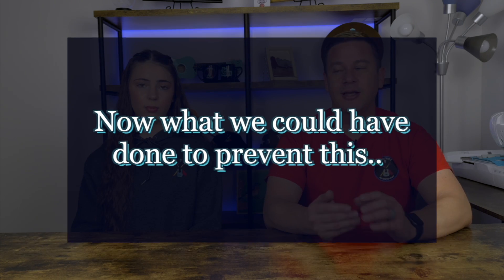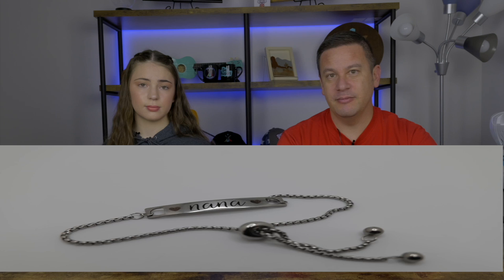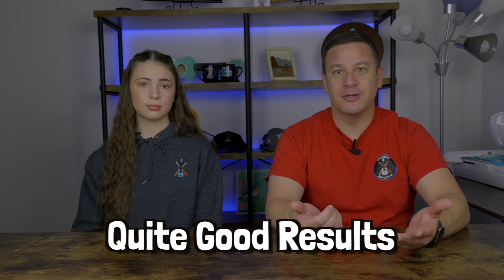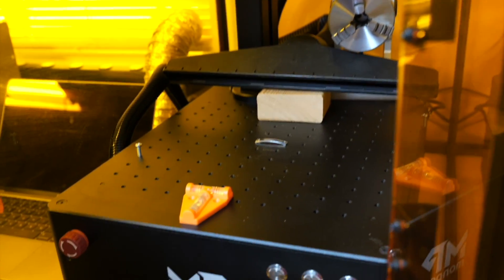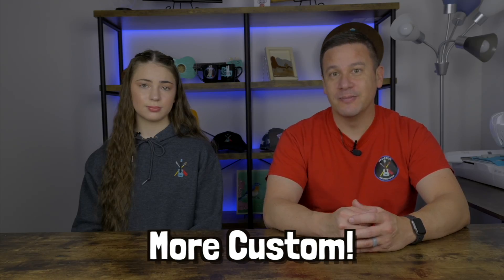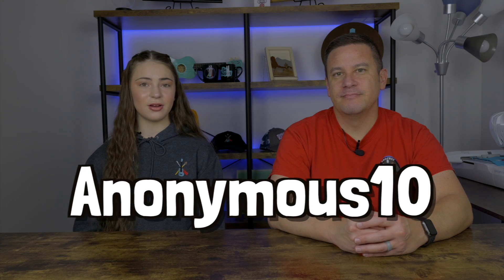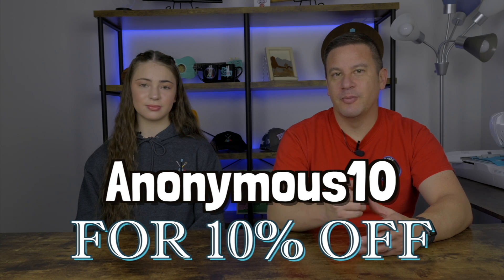What we could have done to prevent this is flatten that bracelet out — it is just stainless steel and we could have flattened it so that the focal length would have been the same all the way across, and then reshaped it at the very end. But as it turned out, it actually gave us quite good results, so we're happy that we just left it and now it's even more custom. Thank you MomPort for sending us this fiber laser, and if you want to get one for yourself, use our code ANONYMOUS10 for 10% off on the MomPort website.